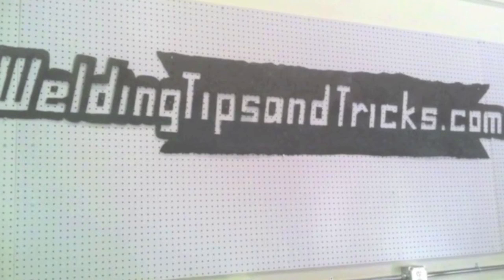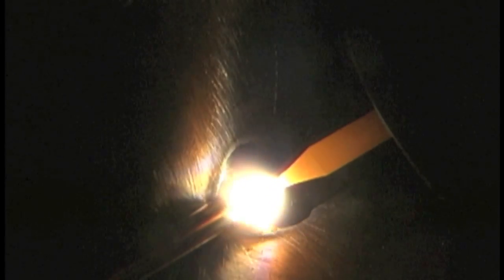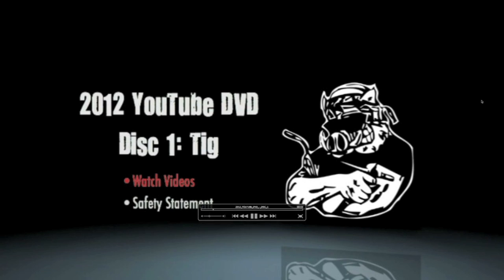Hey, this is Jody with WeldingTipsAndTricks.com with another weekly video. This week's video is a bit unusual because I'm just showing you a summary of 2012's videos, because the 2012 YouTube DVD compilation is ready — it's done, it's ready to ship.